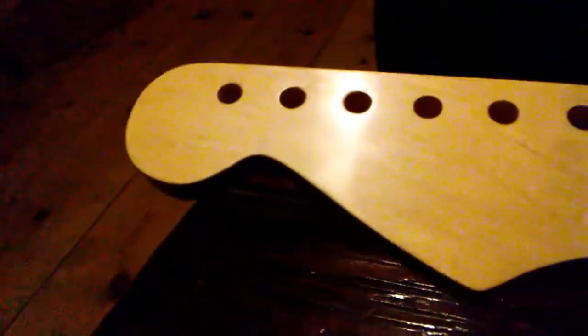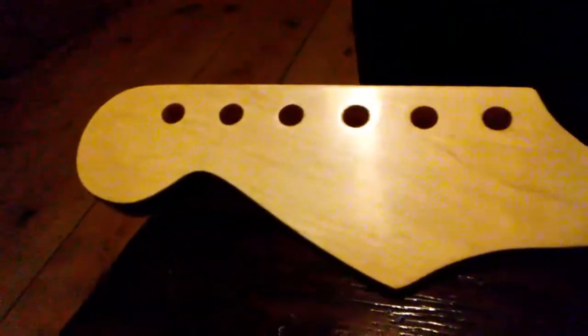Back of the neck — I don't like it real glossy, but I like it to be smooth, and it wasn't smooth. But it is smooth now. I even wet sanded the back of the headstock and it made a big difference.